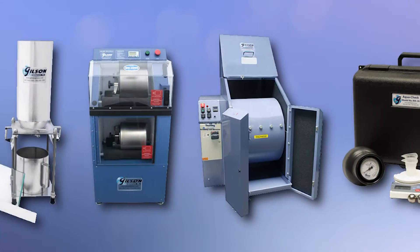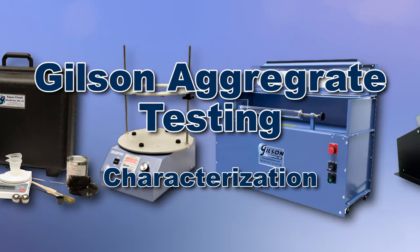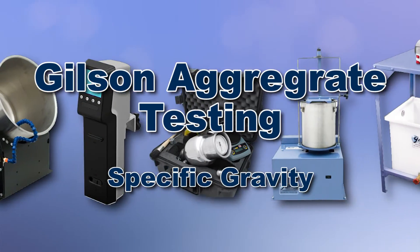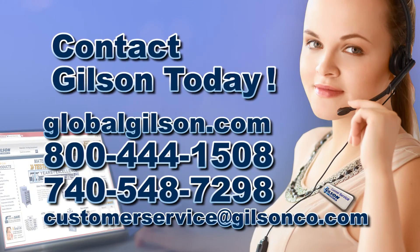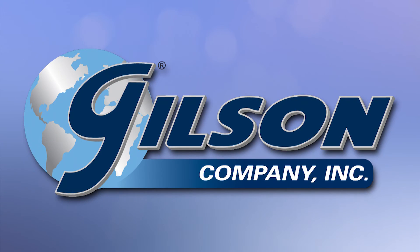With Gilson's complete family of aggregate testing equipment, offering a wide range of performance, features and capacities, Gilson has the right equipment to fit your needs for fast, accurate and reliable aggregate determinations. Be sure to check out these and all our products listed in the Gilson catalog and on the Gilson website. Gilson — your industry leader in material testing equipment.